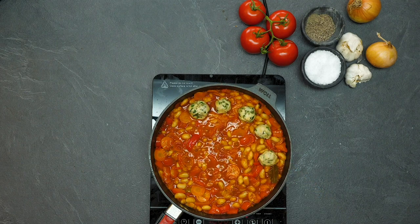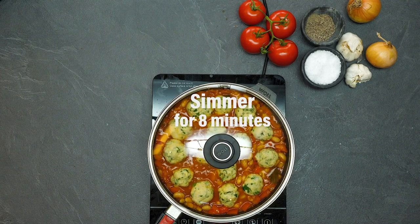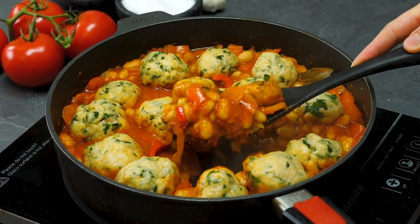Now here are the dumplings, and this is one of the greatest shots ever. Look at the way they swell — that is just unbelievable. That's the baking powder doing its work, and now it's time to serve up.